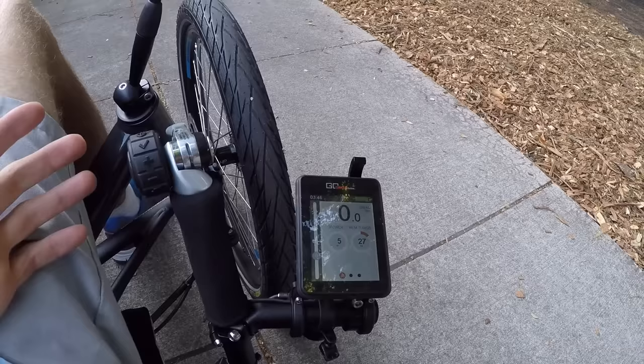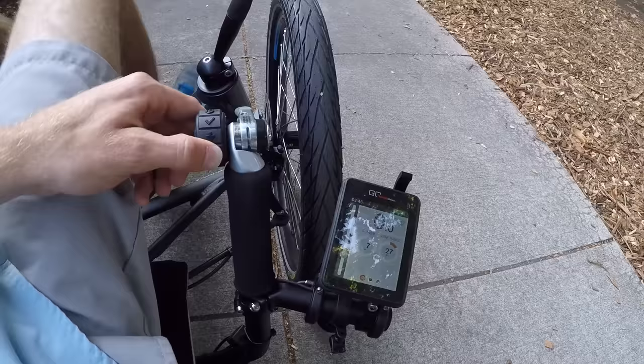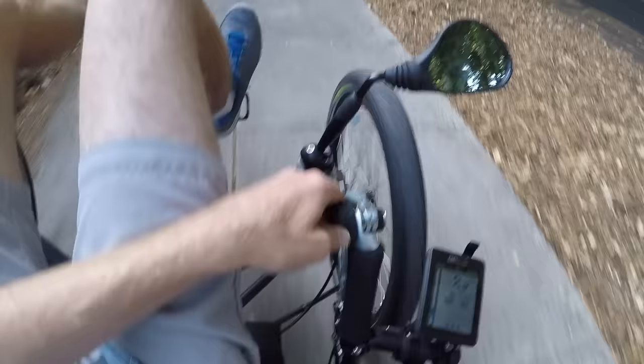Sometimes you're at a high gear at a stop sign and it's hard to get going. They've actually got walk modes on this — that's a good way to get started if you're struggling. If you just hold down the minus key you actually get a little bit of reverse — pretty cool. And same with the plus — there we go, look at that, it's moving and I didn't even have to do anything.